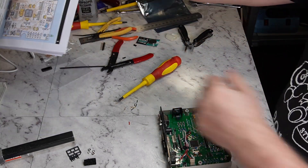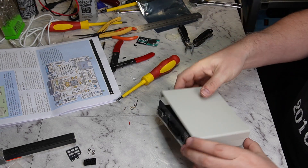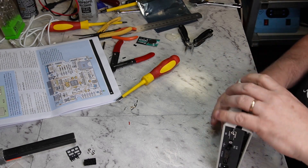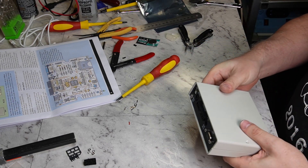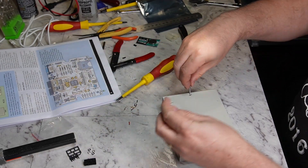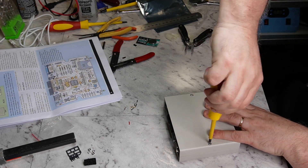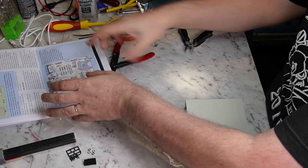In theory, you have a machine that should work. And the lid just goes on like that. Put the screws in — that way it's guaranteed not to work.